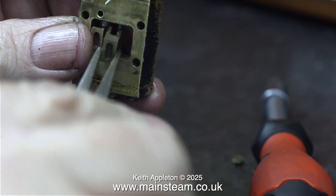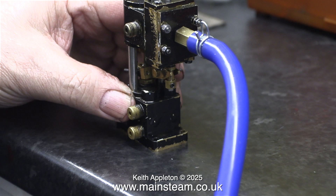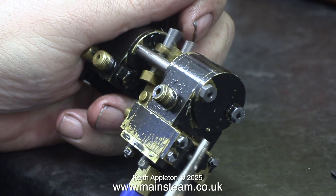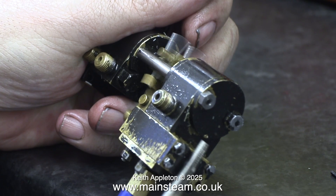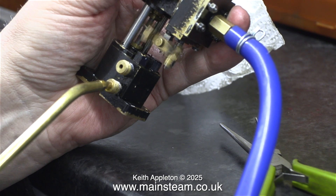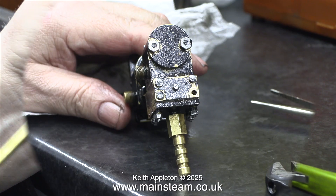I thought maybe I should turn the slide valve over, and this is just what I'm doing — which once again required the removal of the steam chest cover with its four nuts and four thick washers. Thankfully I can do this in my sleep by now. I used the point of a pair of very long-nose pliers and once again this made it work. Maybe I should fit a depth stop on top of the pump that pushes down on the valve, or even simpler, try a piece of silicone rubber tubing or two or three small O-rings on the shaft between the operating block and the steam chest.